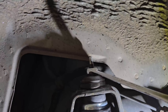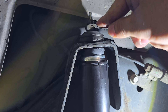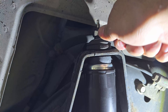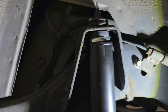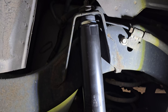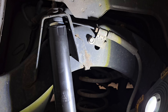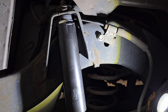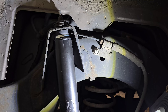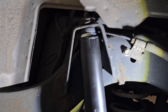Once that's tightened, you are ready to go ahead and put your wheel back on. Hopefully your time is easier than ours, but if you have the right tools you can make quick work of it. I highly recommend the oscillating tool — you don't have to buy a Milwaukee one, you can get one cheaply, maybe a plug-in one from Harbor Freight. Make sure you have a good metal bit for it. Thanks for watching and good luck.